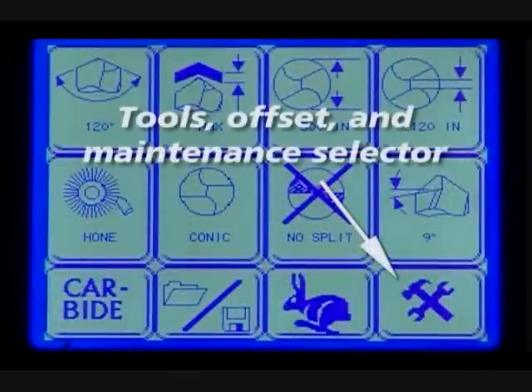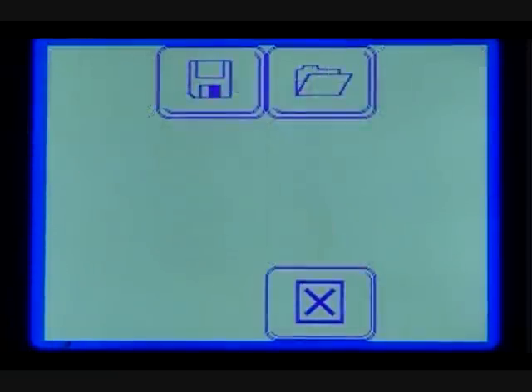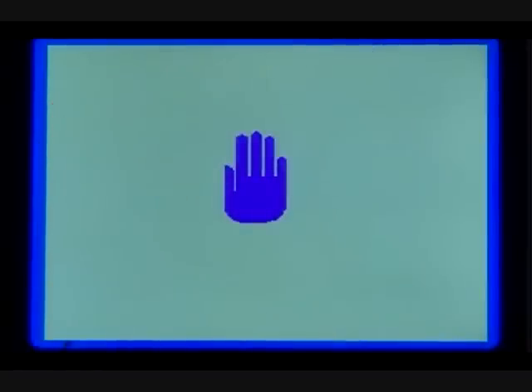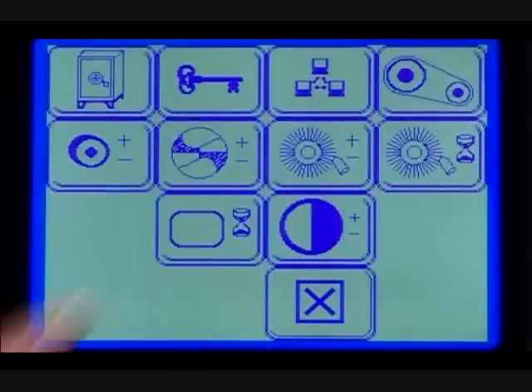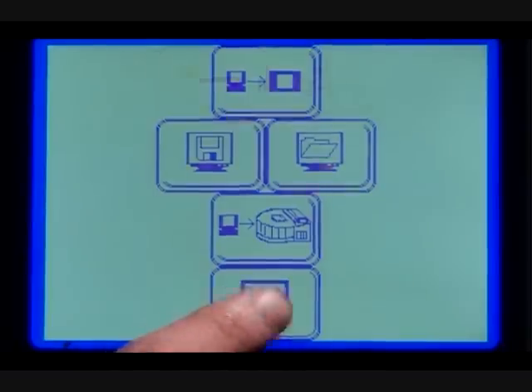Tools, offset, and maintenance screen selector. This menu allows you to change a number of specific preferences, including adjusting the LCD screen and selecting advanced sharpening options like adjusting the offset of the split point, honing wheel, and radius split. The maintenance menu allows you the option to permanently save changes that are currently only saved in temporary memory on the Derex. You can also press the download screen button to upload and download your drill files from your PC.